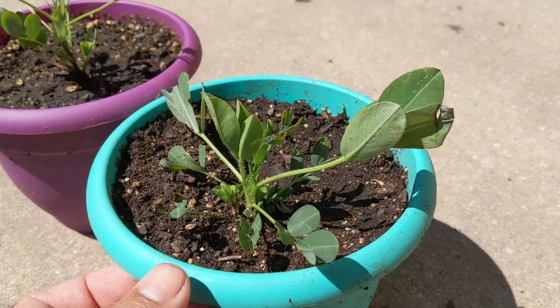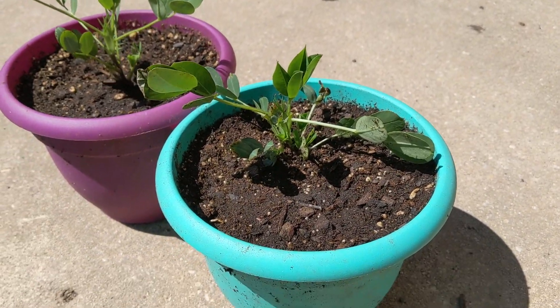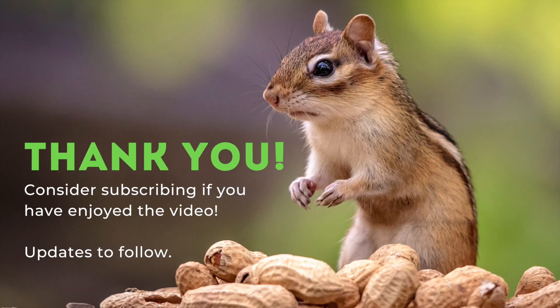If you've enjoyed the video please give me a thumbs up. If you subscribe you will get consistent updates on how these peanut plants are doing throughout the season. Feel free to leave a comment if you ever try to grow peanuts of your own. Thank you for watching.